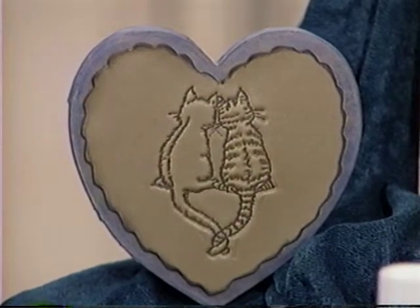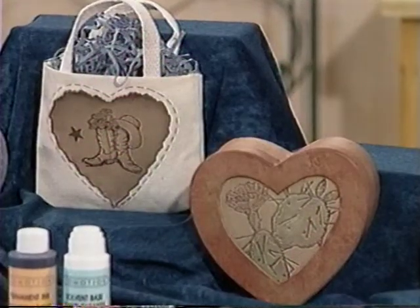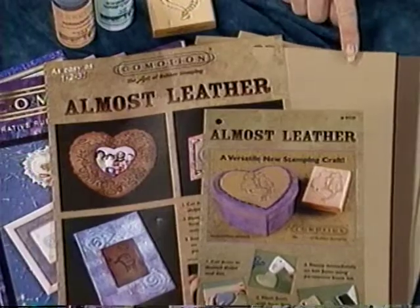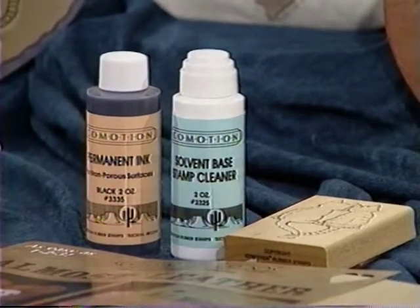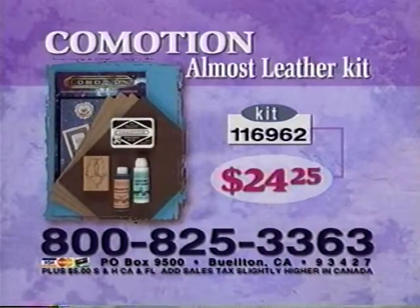You can apply the Almost Leather to several different surfaces — these are mache boxes. You've applied it to fabric and the album, and I've put it on baskets. You can use it as a piece by itself for leather jewelry and hair barrettes. Can you tell me quickly what comes in the Get Acquainted kit? We have a package that has the Almost Leather in it — three sheets of the lighter tan, one sheet of the dark, the catalog, the permanent ink, and the cat stamp. This is another wonderful technique. Thank you for sharing it today. If you'd like to write for free instructions, send a self-addressed stamped envelope to S421, Commotion Almost Leather. To order the Commotion Almost Leather Get Acquainted Kit, number 116962, for $24.25 plus shipping and handling, call 1-800-825-3363.